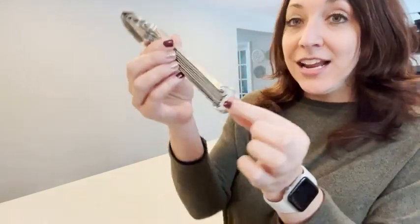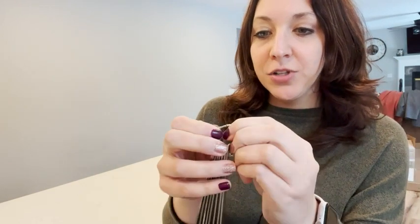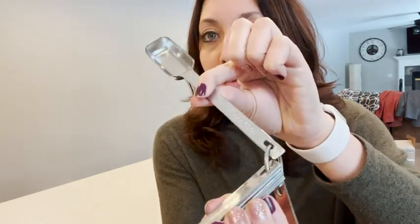Let's talk about the measuring spoons first. It comes on a nice ring clip that you can open and take off individually if you want to. You just open it and take off the spoon that you need, but it keeps everything really nice and organized so you can just grab your entire measuring spoon set whenever it's time to cook. It comes with a variety of spoon sizes from one eighth of a teaspoon all the way up to one tablespoon.